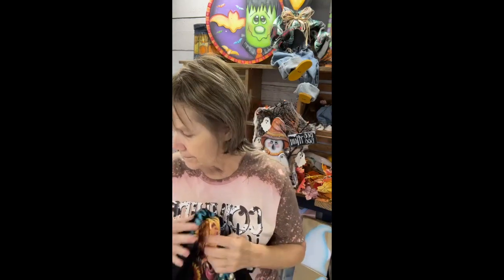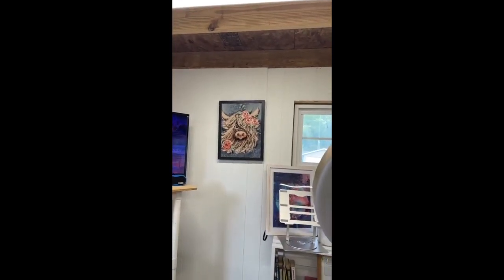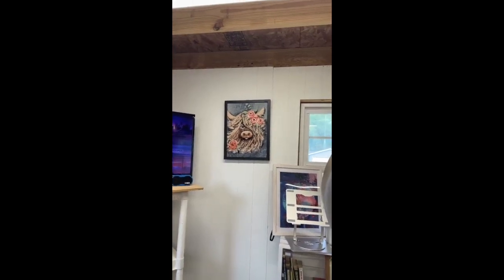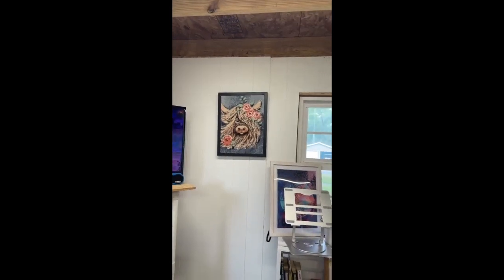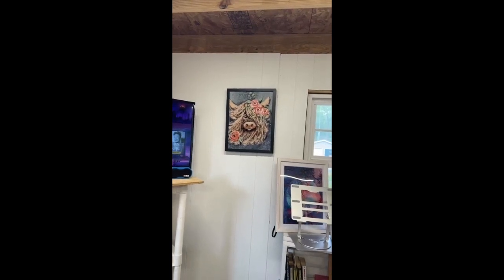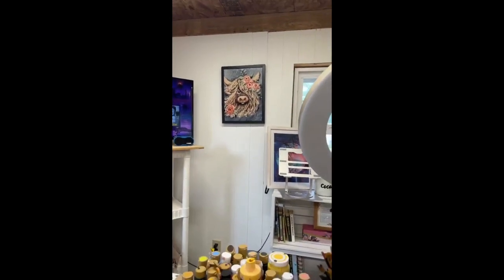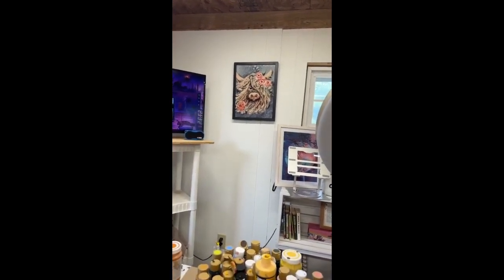My mom did it for my daughter — with my two grandkids — and she also did — let me show you — she took a picture of my denim jacket that I painted the highland cow on, and she turned it into diamond art. I'll have to — can I blow that up? But that's diamond art right up there. So I'll ask her the name of the company that does those because they did a really good job on them.